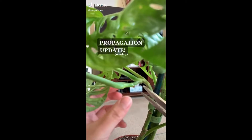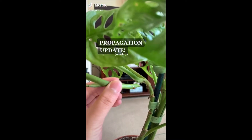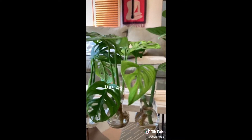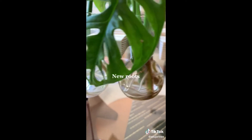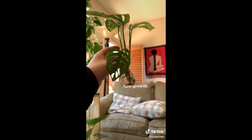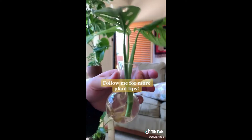Seven weeks ago I decided to propagate my Monstera adansonii because it was dying on me. This is what it used to look like - this is what it looks like now. I have new leaves, new roots, and more new growth. Don't forget to follow me for more plant-related videos and tips.